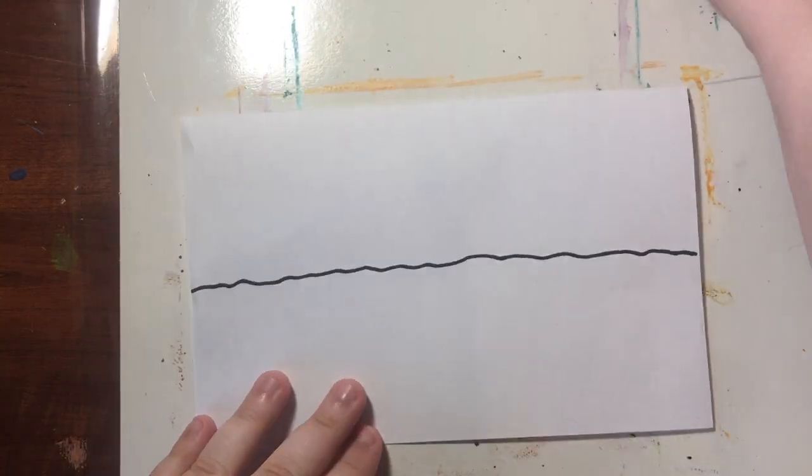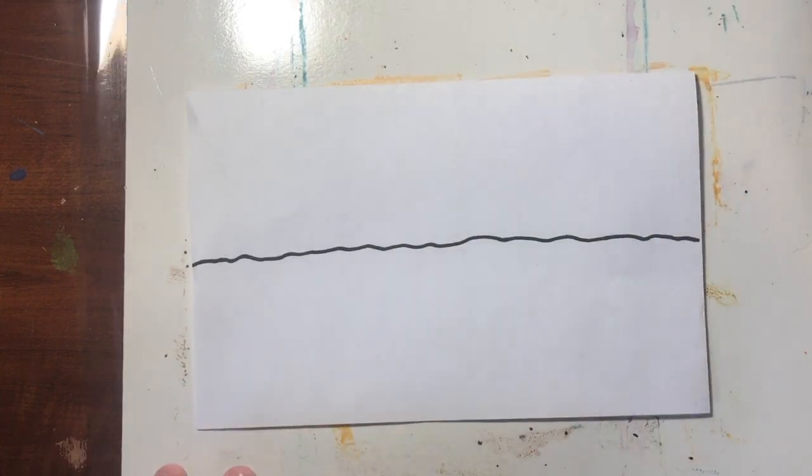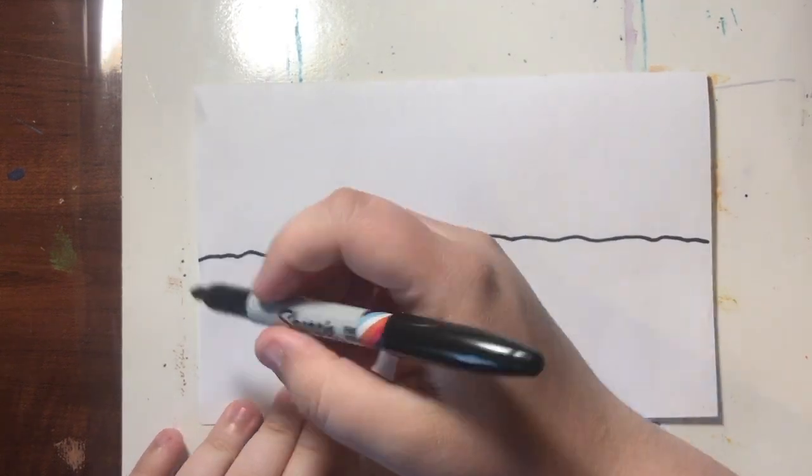To get started, on your piece of paper you're going to draw a wavy line straight down the center. This is going to be where our dirt is. And the first vegetable we're going to talk about how to draw is a radish.